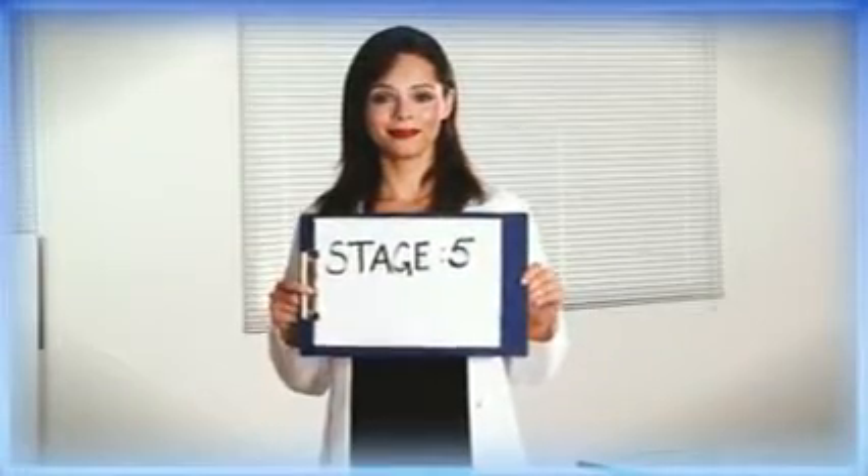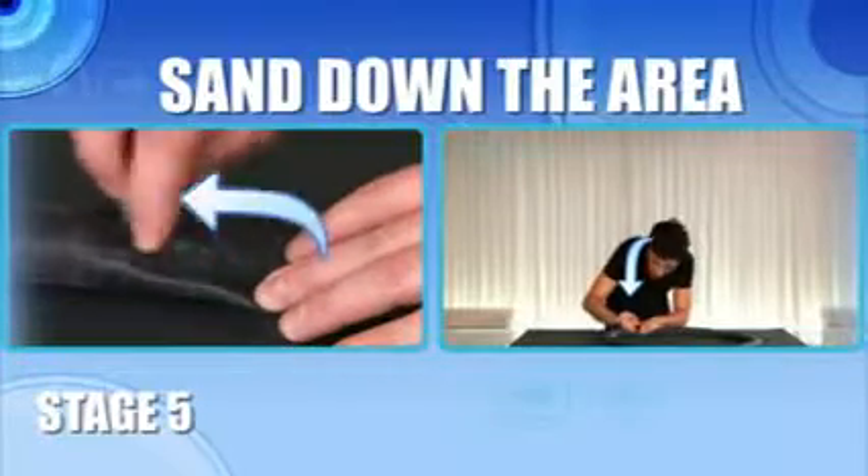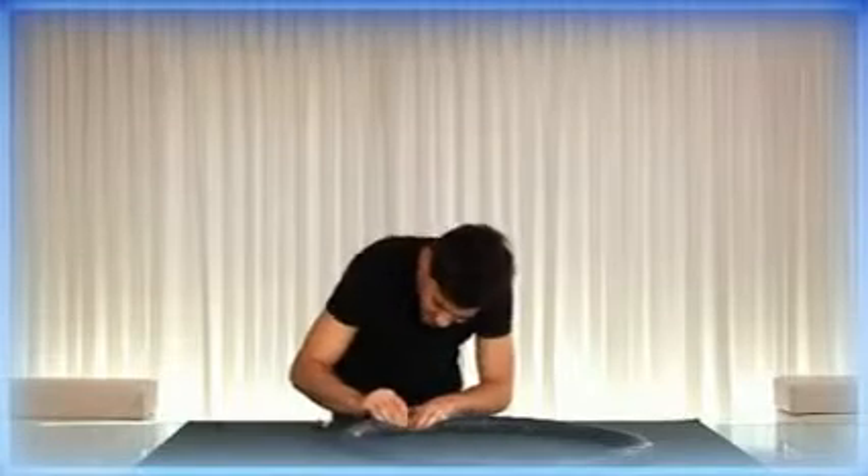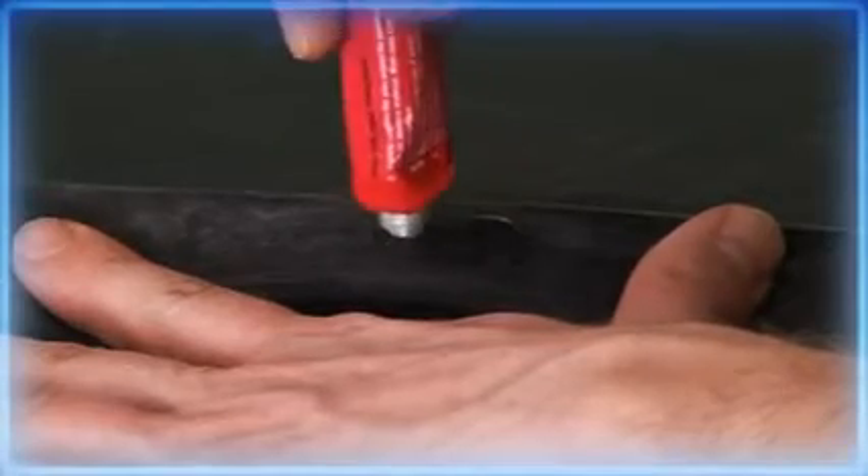Stage 5: Prep the tube. Now release all the air from the tube. Dry the tube and then, using the file or sandpaper in the kit, sand down the area around the hole. This will allow the glue to bond better. Then apply the rubber solution.